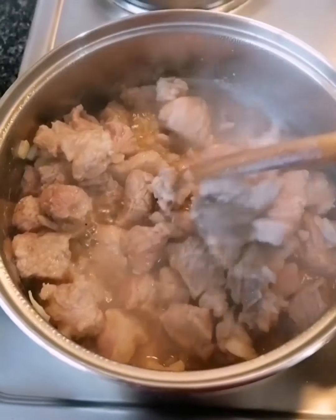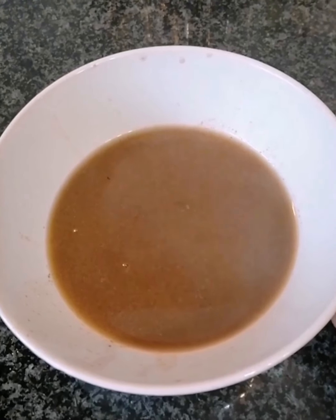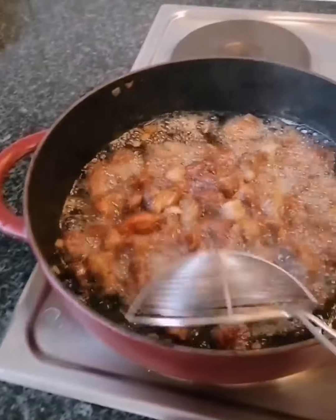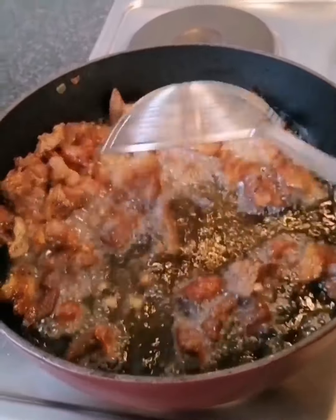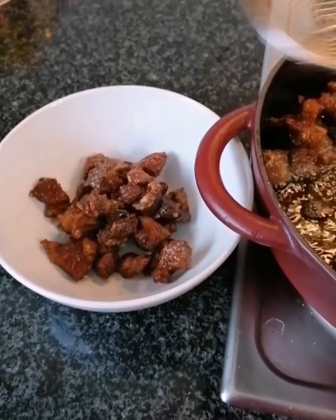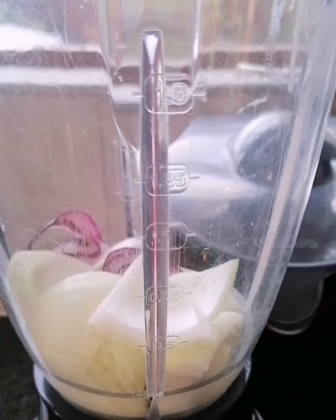To start, I'm gonna cook my beef so it's well cooked. My beef is done cooking, so I'm gonna strain all the moisture from it and set it aside — do not throw that liquid away because we're gonna use it later. Now I'm gonna fry my beef so it's hard and crispy. You have to make sure there is no moisture in there, because we're making a long-lasting shito.